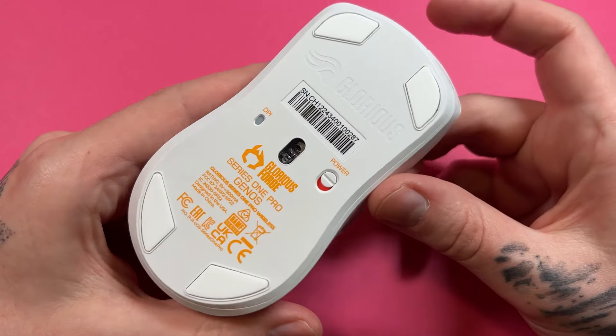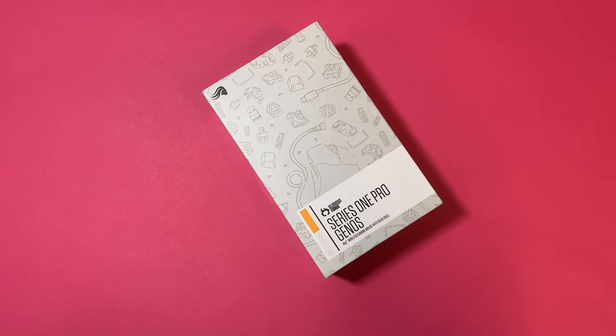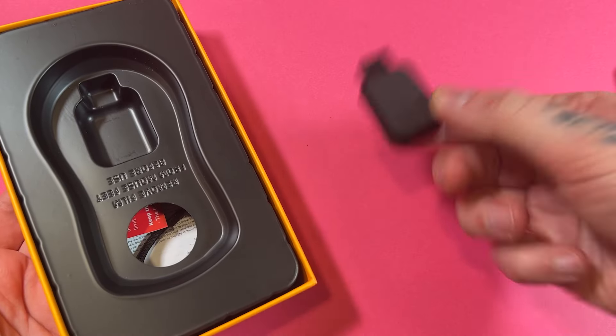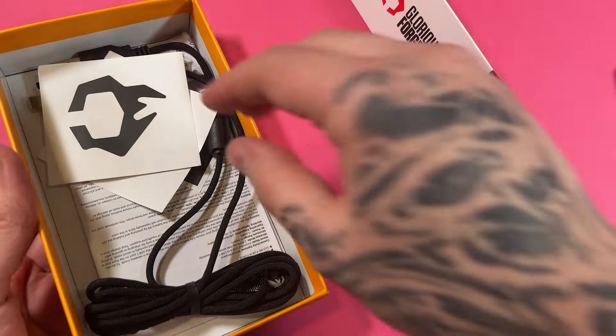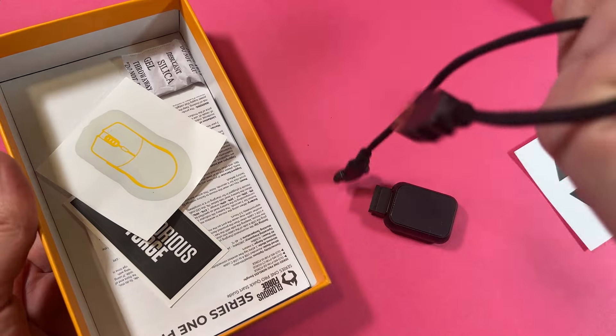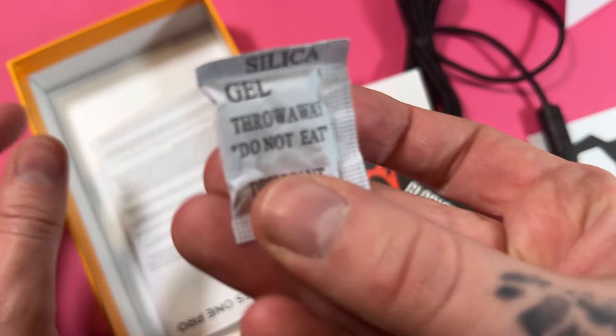Finally, before the verdict — you get four PTFE feet on the bottom of the mouse. In terms of extras in the box, these days companies like to bribe their customers with goodies to represent their brand. Glorious give you a Type-C cable, a dongle adapter, and stickers. I'm just saying, Glorious — some other companies provide spare mouse feet and grip tape. You could have provided something to sweeten the deal. I know you gave some silica gel, but that's not even edible.